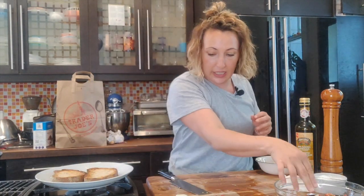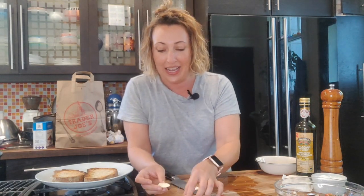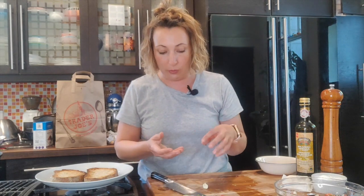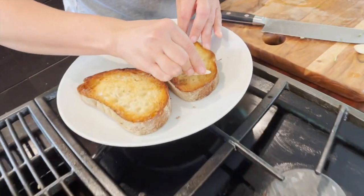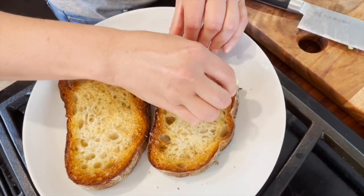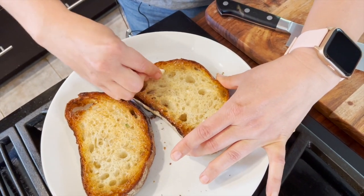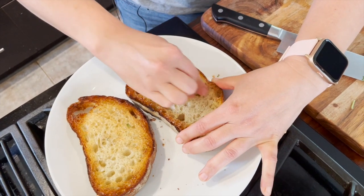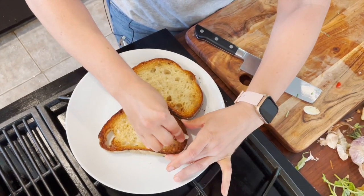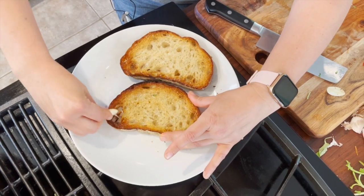Nice and toasty. So what I do instead of adding the garlic into the mix is cut a clove of garlic lengthwise — unless you have a really big clove — just so you have lots of surface area and something to hold on to. Then we're just going to rub the garlic all over the toast while it's still hot. That gets that nice pungent, spicy garlic flavor onto the toast — smells like garlic bread already. And you don't have to worry about biting into a big chunk of garlic, but it gives you all the flavor.